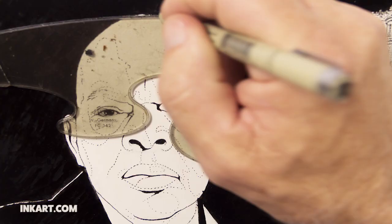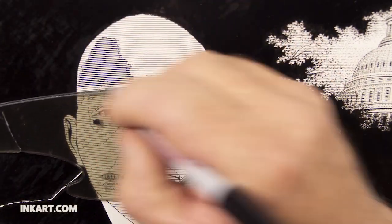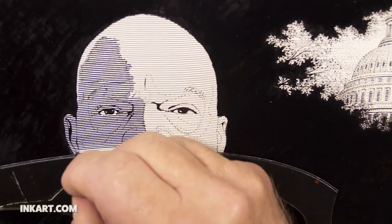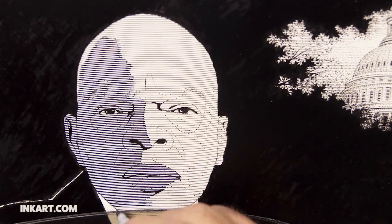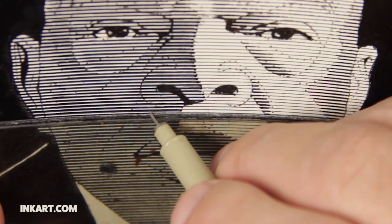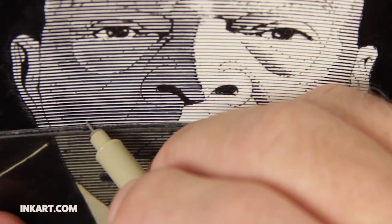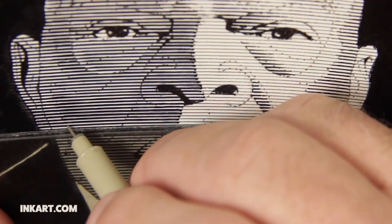Now I rule in parallel lines to start the shading of the face. Usually I put these in freehand, but I have been experimenting lately with ways of laying in these lines in a more mechanical way. Here I use a T-square with a French curve attached. Unlike a normal straight edge, the French curve makes lines that more closely follow the contour of the face. I make a second pass with the T-square to beef up the lines in the shadow areas.